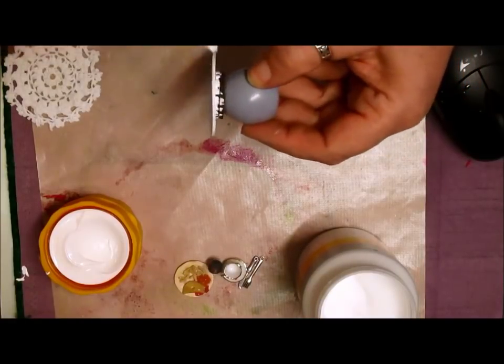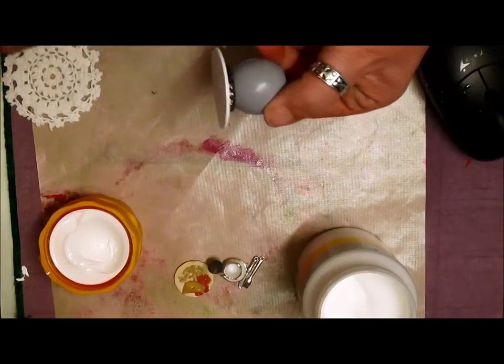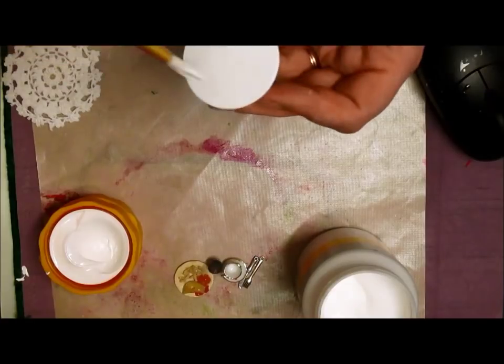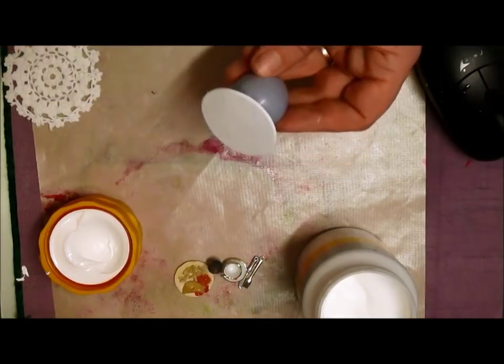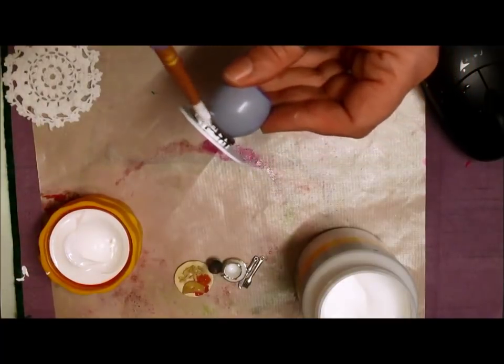I drop everything. If they drop the shadow box on the floor it's not going to matter whether the bottom's painted or not, because it'll probably break. Well yeah, this is true. I'll hope like that - I'll drop all sorts.